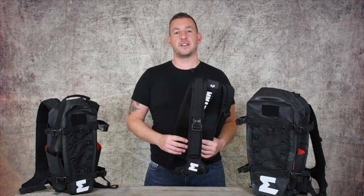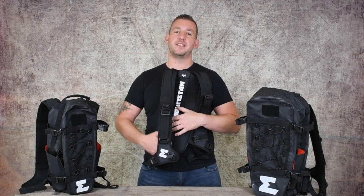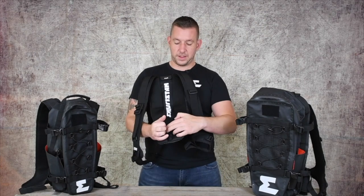One last feature on the outside of this bag: all of our Hurricane bags come with a secret pocket. That pocket sits at the lower part of the back padding, tucked away with some velcro. It's designed so that you can put some money, keys, or some ID in there to keep it completely tucked away and concealed if you need to.